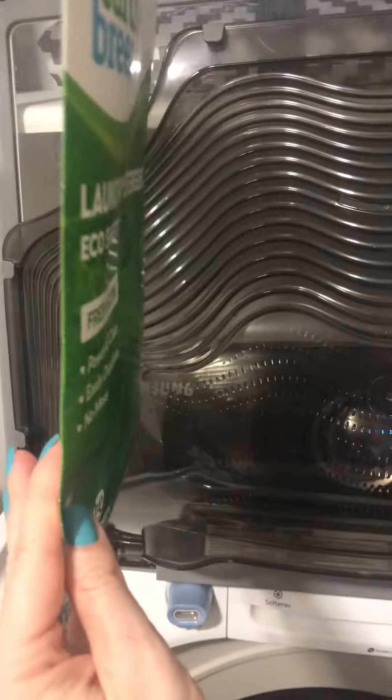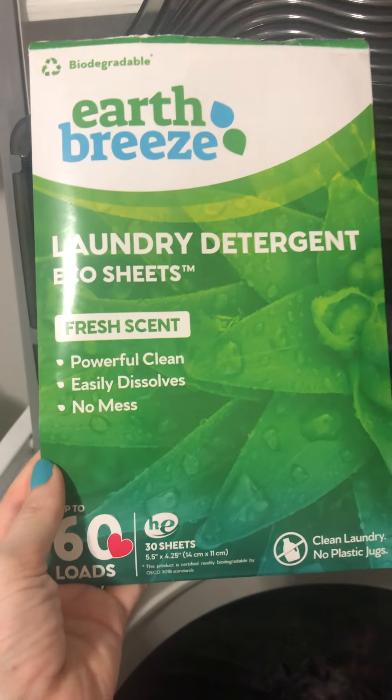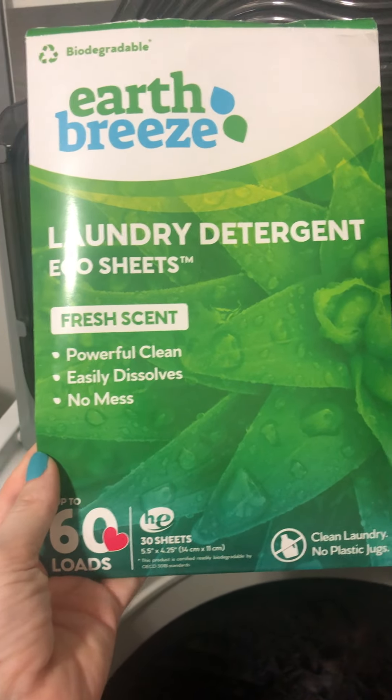is potentially up to 60 loads — that's it, 60 loads of laundry. Whether that's two months for you, in my house this is probably about a month of laundry with three kids, a husband, and a dog.